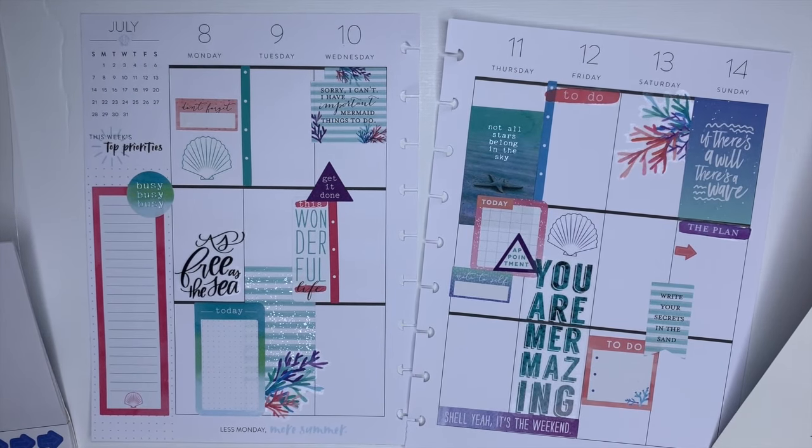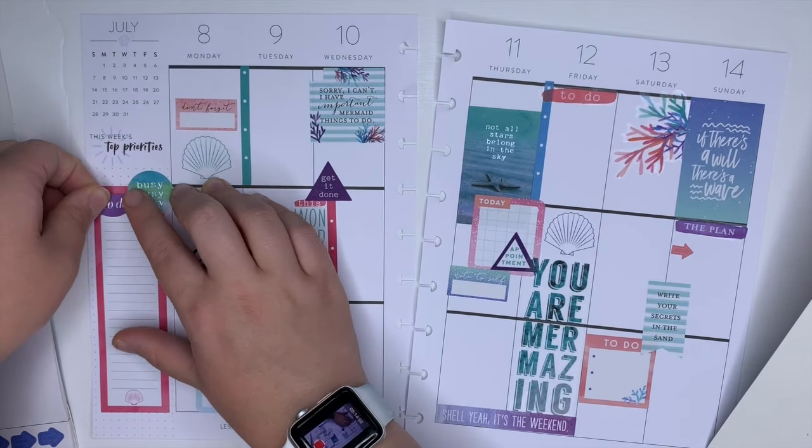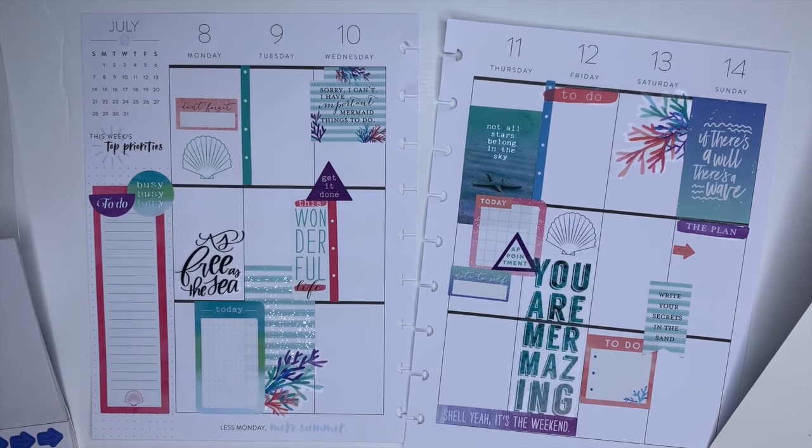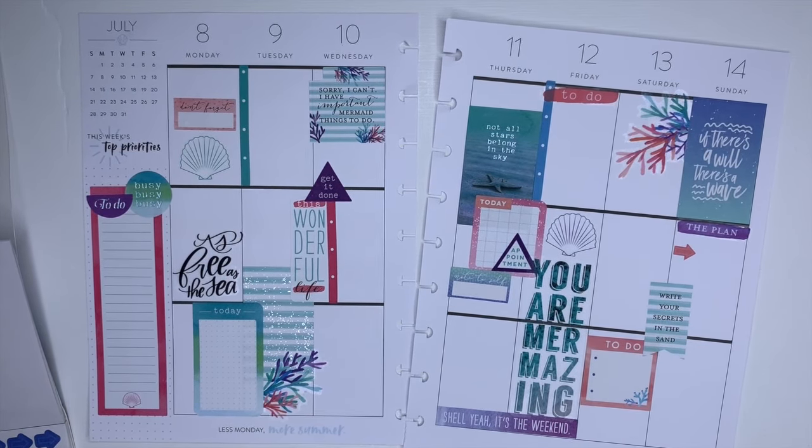I'll probably have like a running to-do list right on that side of my page. And I think that's it.